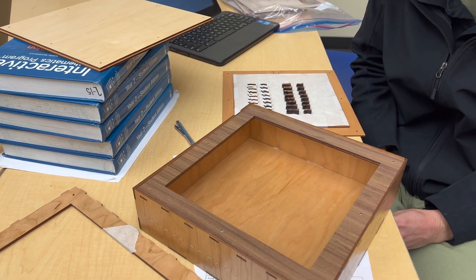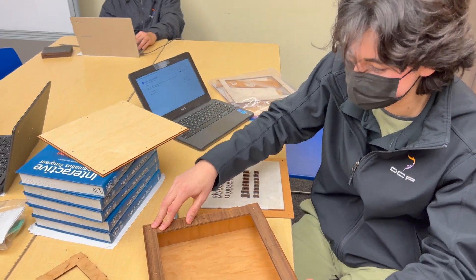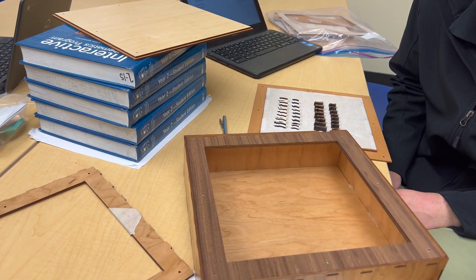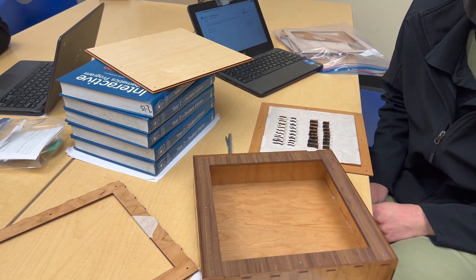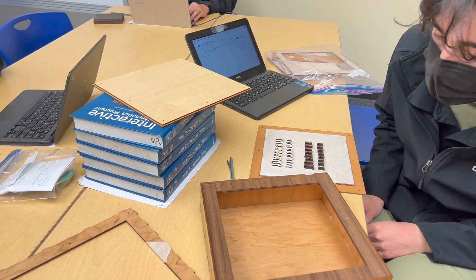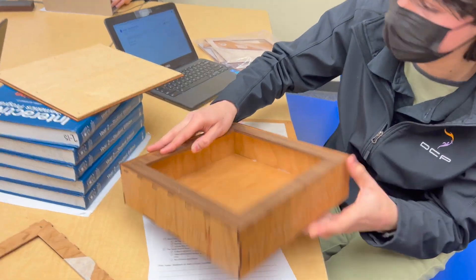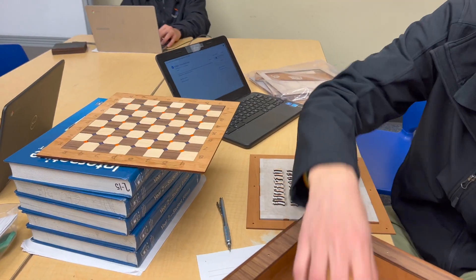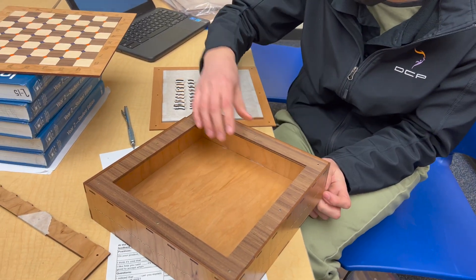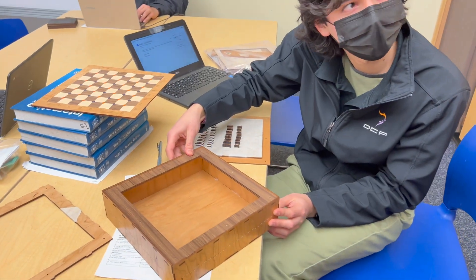There's always room for innovation — this wobbles just a little bit so that's what I'm going to work on next. The only pieces that are glued are this bottom layer and the top surface. Everything else is just held together by friction — by the friction of the finger joints — so it's a pretty tight fit, but I think it turned out pretty well.